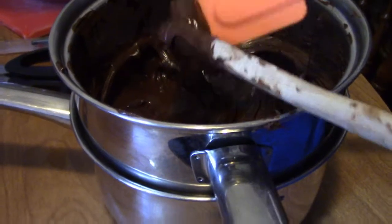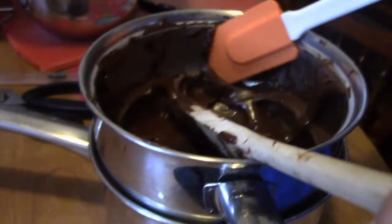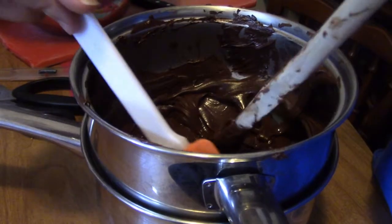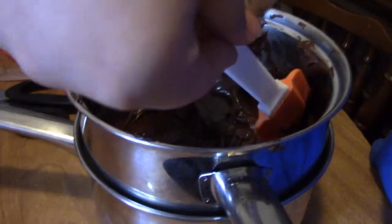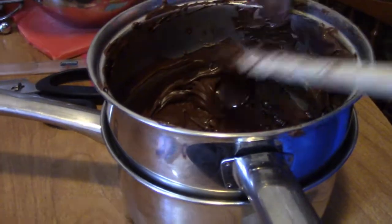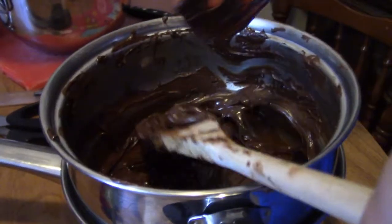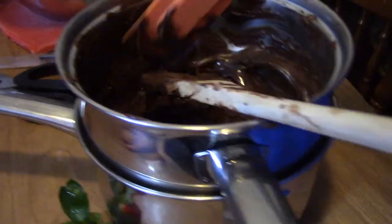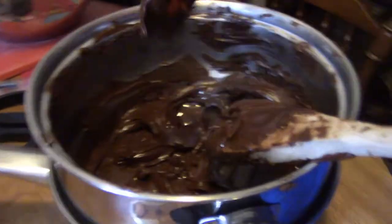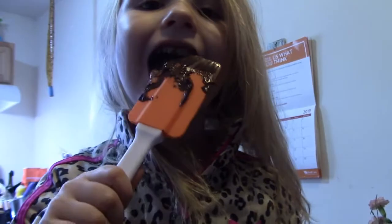Here's where the spatula comes in. I think I need to get you a paper towel to put the spoon on. We're just trying to get most of the chocolate off the spoon. You got the spatula to lick. You got the spoon to lick.